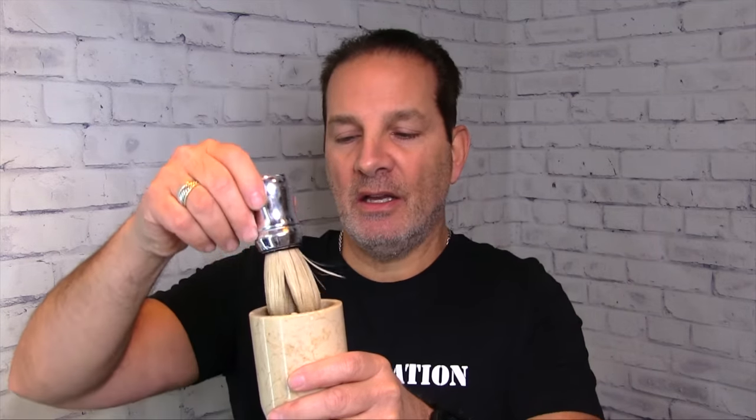Just let that sit for about a minute. You can wet your face and prepare for your shave. My next video after this is going to be taking off this beard with the Mule R41 razor in black. So after your brush has soaked, watch what we're going to do.